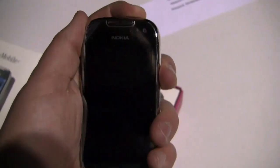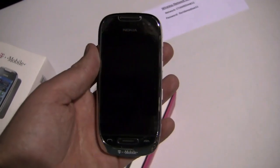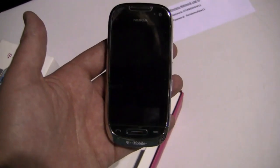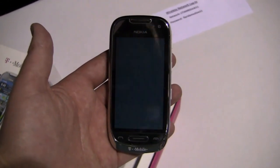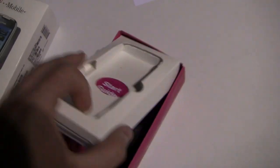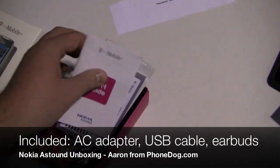Let's power it on and see if it has any juice — it does. This is coming to T-Mobile soon, April 6th if I remember from the press conference on Monday, and it's coming for $79.99. In the box we have your start guide — trying to do this with one hand, sorry.